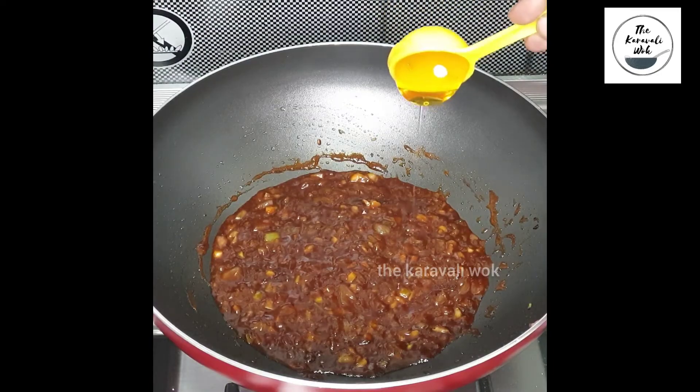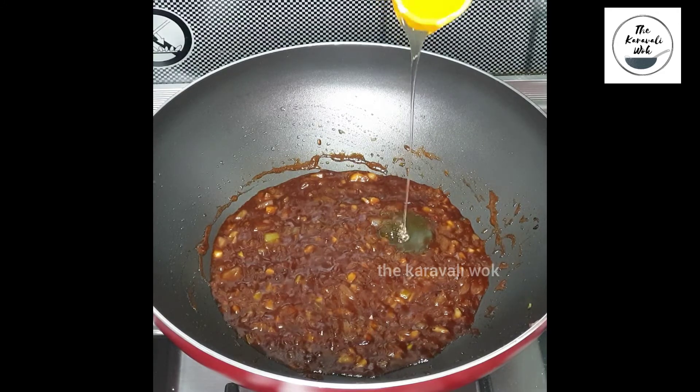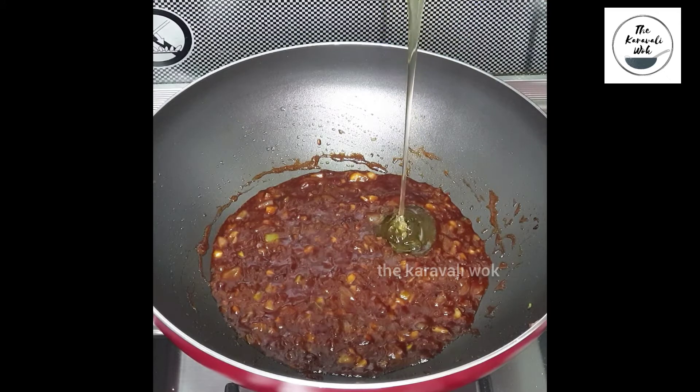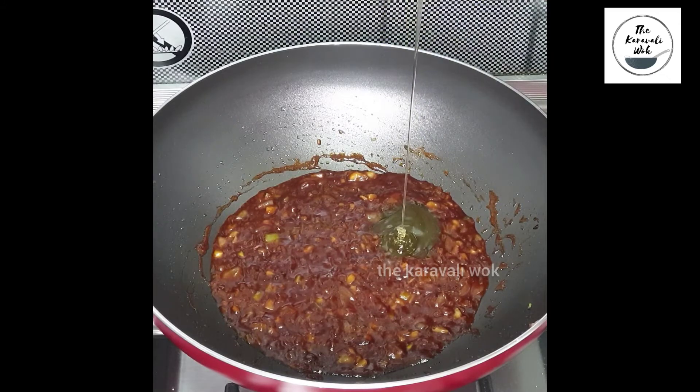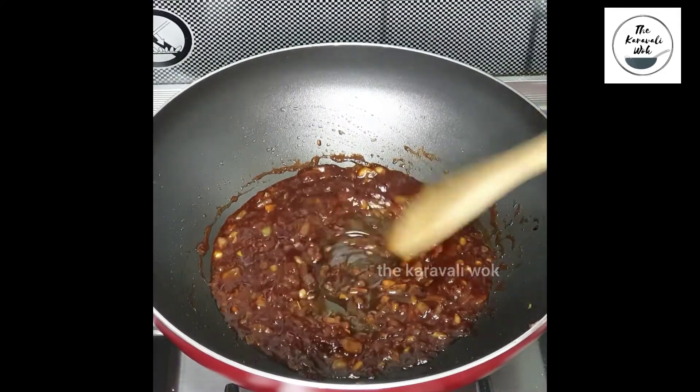Once done, add the star ingredient of the recipe — the honey. Simmer the flame and add around 2 tablespoons of honey to the mixture and mix it well.